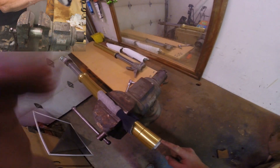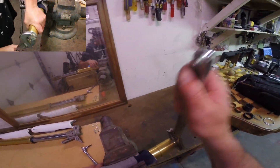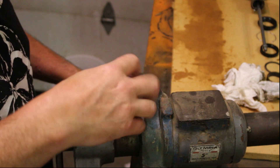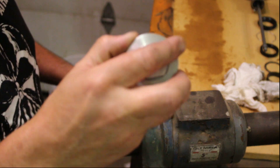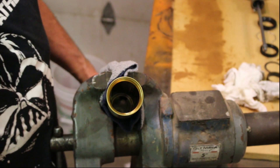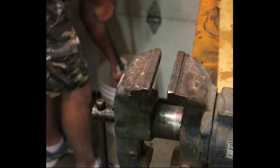Being extra careful not to squeeze the fork tube, place it in a clamp and remove the end cap. Carefully unscrew the cap and slide the dampener tube out. Pump the dampener until all excess fluid is expelled.